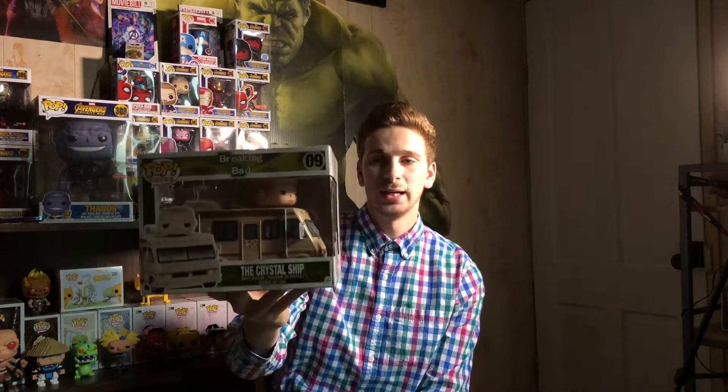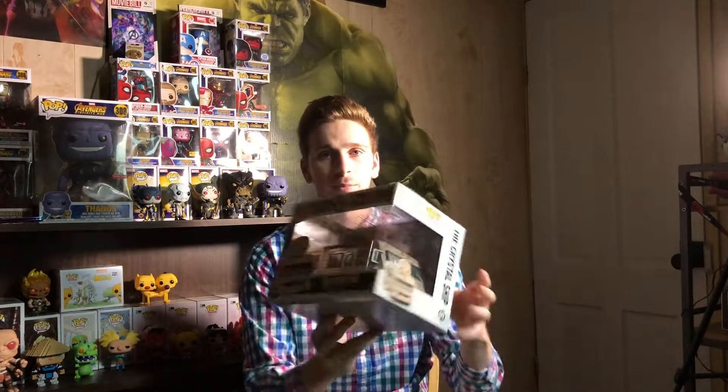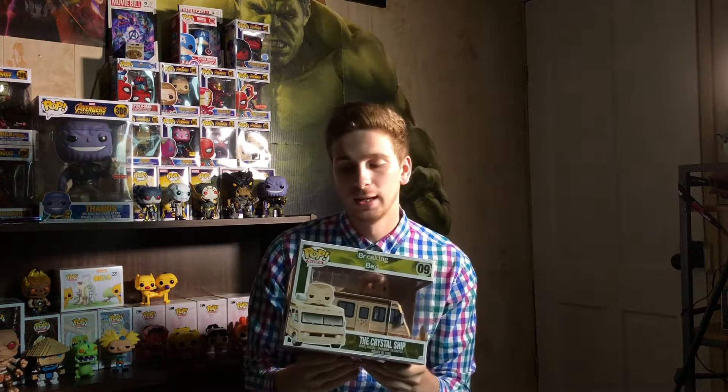Here we go, guys. The first pop of this line is the Breaking Bad Crystal Ship — from early on in the show. I thought this was the perfect pop to start the series off with, because this is a huge part of the beginning of the series. There are the bullet holes from when Crazy Eight is shooting out the door, and there's a lot of really cool detail in this pop. For 2014, Funko really hit the nail on the head and made this a great pop. This is the first Breaking Bad pop of my collection.